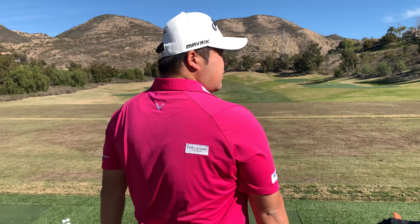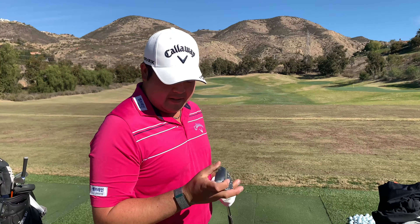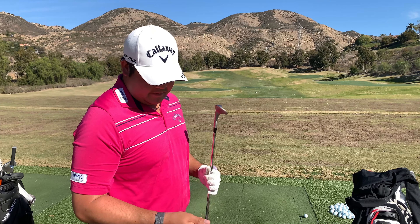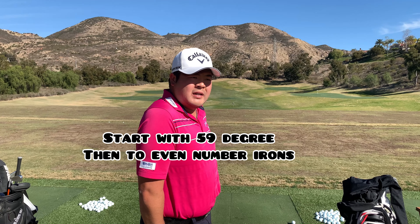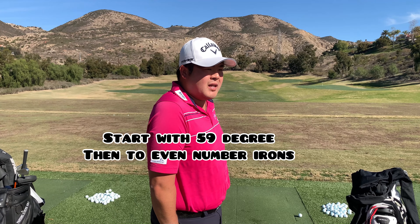So Todd, if this was a tournament — obviously today's not a tournament — what would your practice regimen be like when you hit the range? I'll stretch for 20-30 minutes before I go to the range. On the range, is there a routine you go through club-wise? Yeah, I'd start with my 59-degree and just hit 20-yard, 30-yard, 40-yard, 50-yard, 60-yard shots.